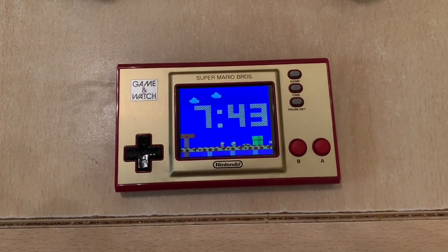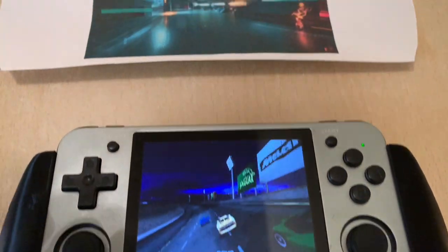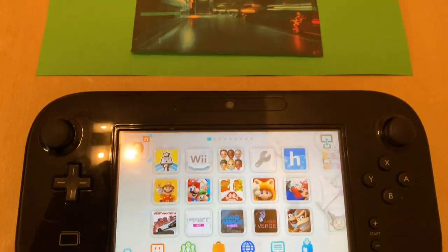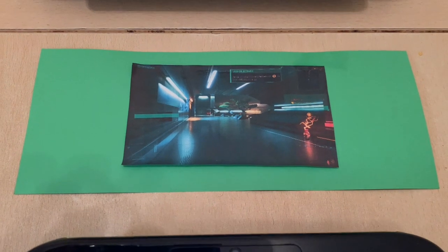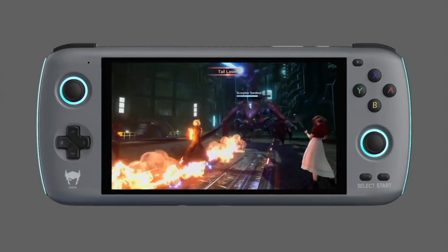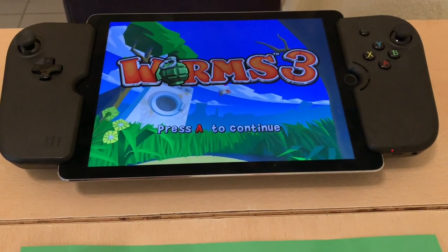I also want to quickly compare the resolution of each of these machines. The Game & Watch is 240p, the RG350M is 480p, the Odin is 1080p, and the Wii U is down to 480p. The Steam Deck is interesting at 720p — given how many resources PC games require to run, I think 720p was actually a good option for the Steam Deck, while 1080p makes more sense on an Android handheld. And then the iPad has a whopping 1536p resolution, which is an interesting resolution.